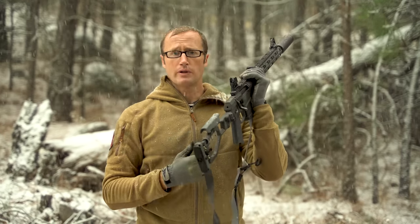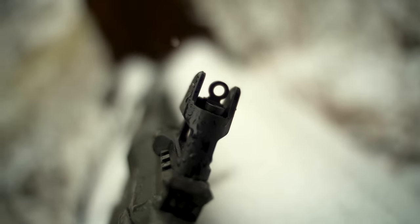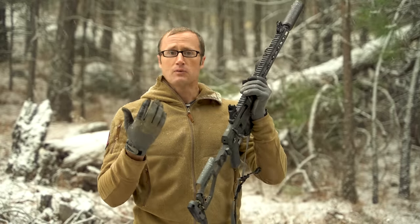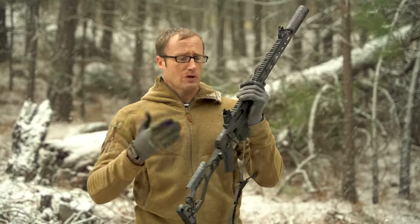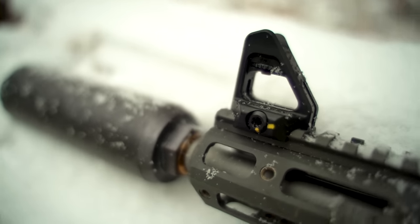Something else really well executed: on the rear aperture — whether it's your 0-200 or your smaller precision aperture — the back is machined completely flat. On some iron sights like the M16A2, there's a scallop, and you can catch light in that scallop even though it's all anodized black, which can throw you off. The flat machining eliminates that. Same with the front sight post — some posts are rounded and can catch light at different angles, distracting the eye. These are completely squared off.